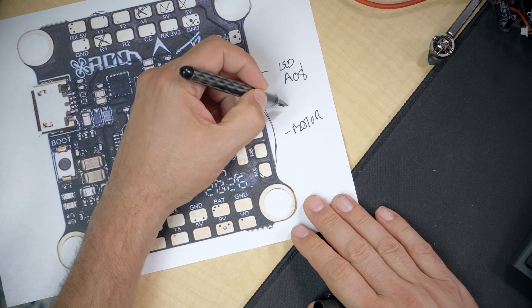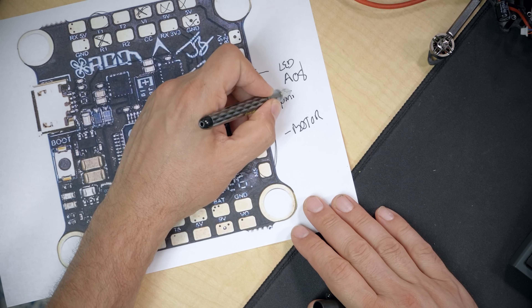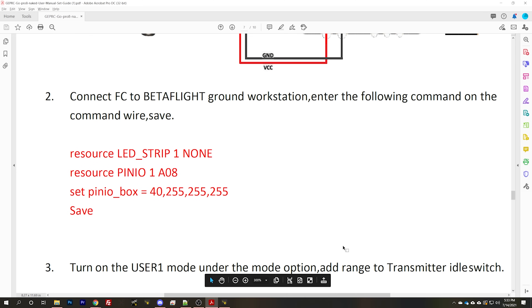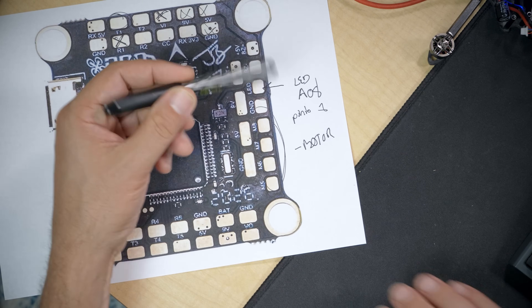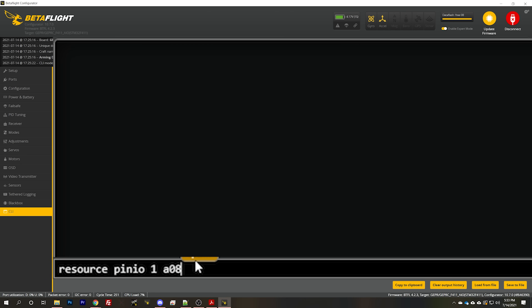There are four possible pin IO resources that Betaflight supports. If number 1 is already used, skip it. If number 2 is also already used, skip it, and then use number 3. Since I don't have any pin IO resources defined at all, I'm going to use pin IO 1. The next thing to type is 'resource pin IO' followed by the number — in my case, 1 — and then that pin number that goes with your pad. In my case it's A08, which was the pin number for the LED strip pad. So: 'resource pin IO 1, A08'.